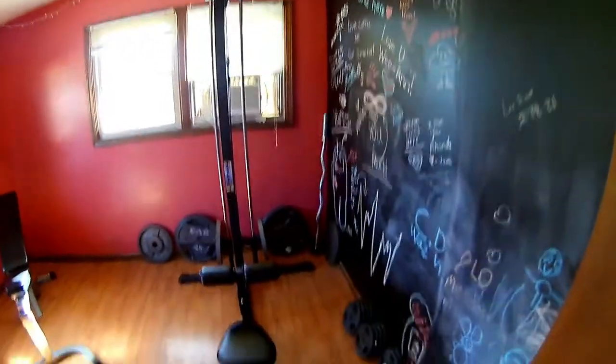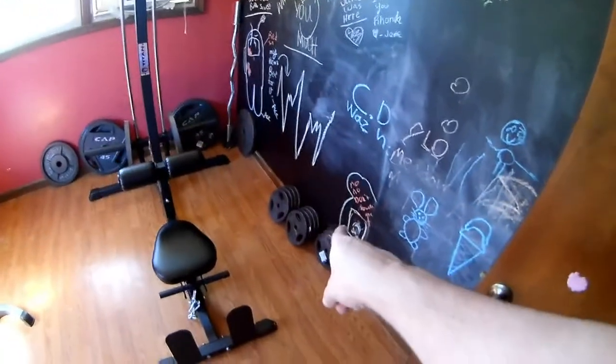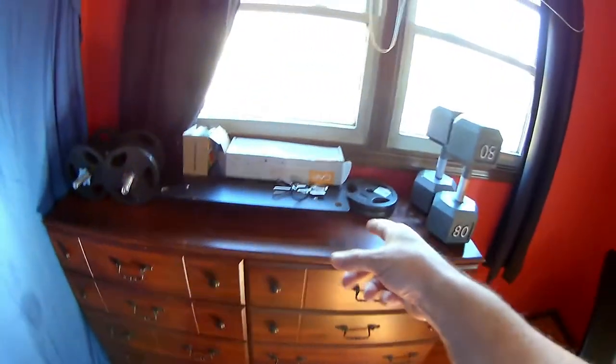Nice and tidy — there's my new tins. I got my bench over here. There was a little kid's bed right here and all kinds of crap; this dresser was slid over here further. Got my 80s up here, a couple plates here.